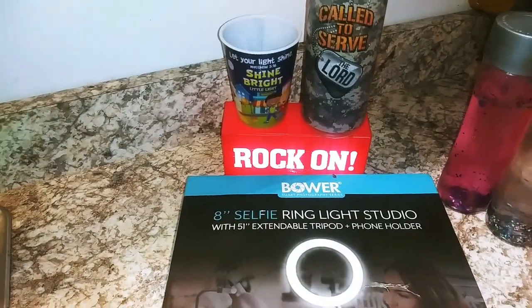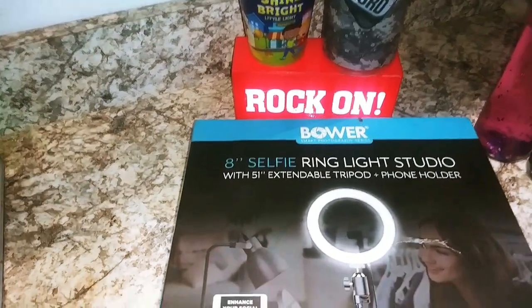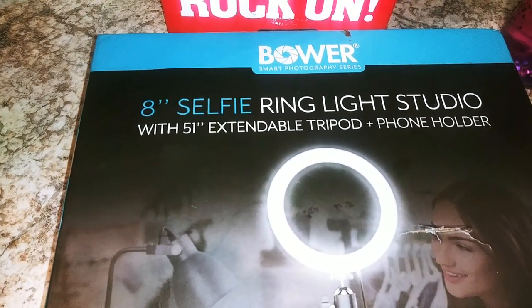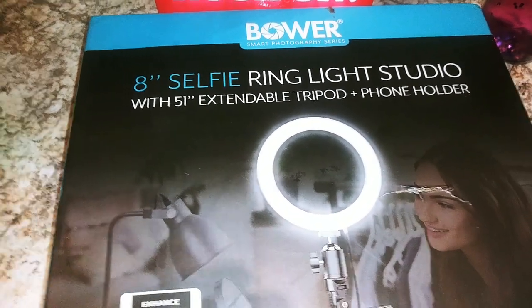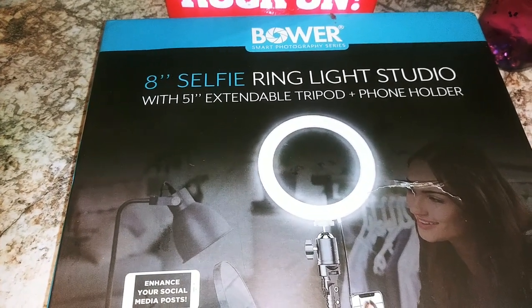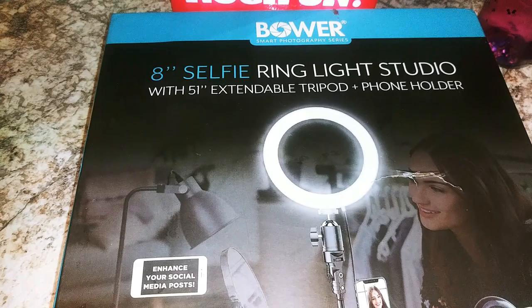Hello honey, this is Mary from Very Very Mary. Today we are unboxing the Bower 8-inch selfie ring light studio with a 51-inch extendable tripod and phone holder.